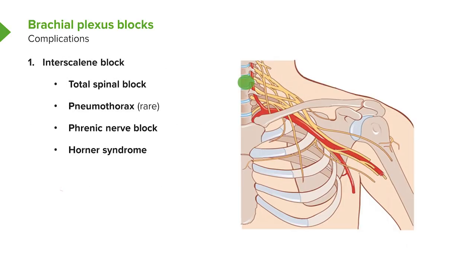The interscalene block can result in a total spinal block, which is why it's riskier. A total spinal block results in complete loss of sensation from almost the eyebrows to the bottom of the feet. This is a very serious complication because it blocks the entire sympathetic nervous system as well as all sensory and motor nerves — the patient can't breathe, blood pressure plummets — but we can deal with it if it happens.